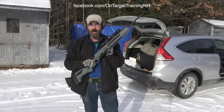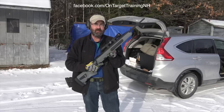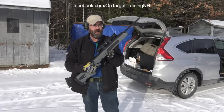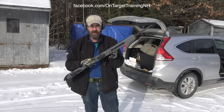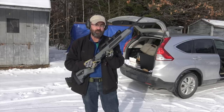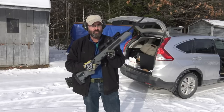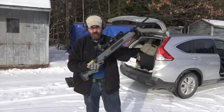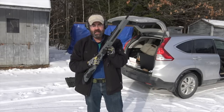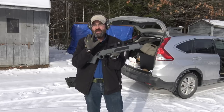The Scout rifle concept and this particular design was a project of the late Colonel Jeff Cooper, who many people know. Cooper's idea of a Scout rifle was basically a lightweight gun with a forward-mounted optic that would allow for minimum magnification, somewhere between two to three power, with that eye relief to allow you to shoot both eyes open, and still have a caliber — a bolt-action gun — with a caliber capable of reaching out to some distance.